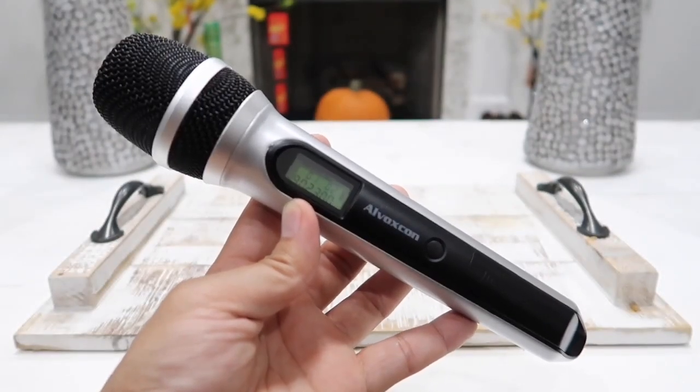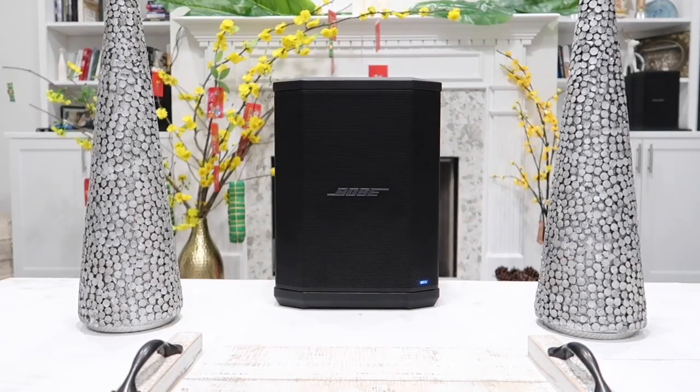Let's connect the microphone to the speaker and show you what it can do. Testing, testing — one, two. Currently testing out the all-new Alvoxcom UM-210 UHF wireless microphone kit. I am currently about 30 feet away from the receiver. This microphone kit will allow you to walk up to 130 feet away and still receive very clear and crisp audio. Now I'm 60 feet away from the receiver. This microphone is suitable for pretty much any event — weddings, karaoke, mobile phones, podcasts, live YouTube videos, or live Facebook videos.